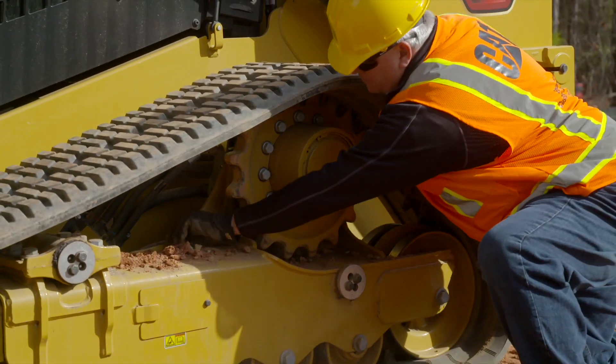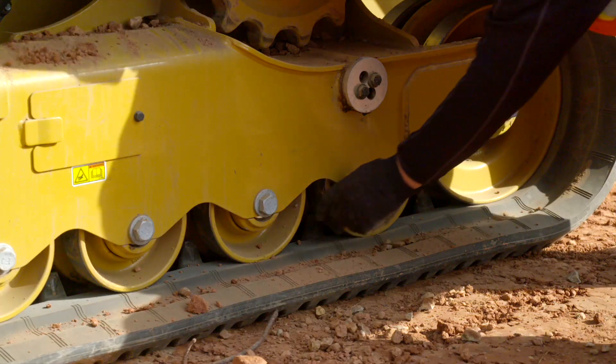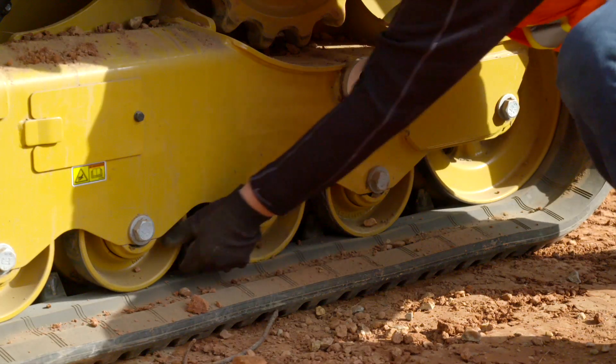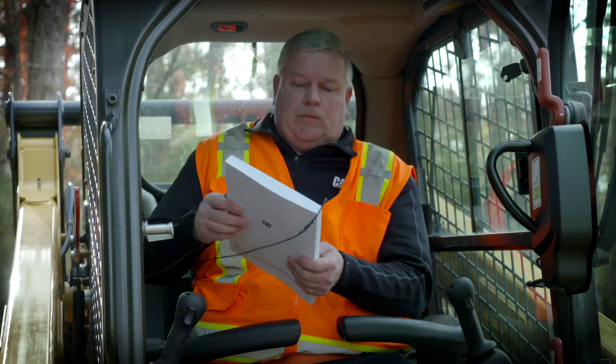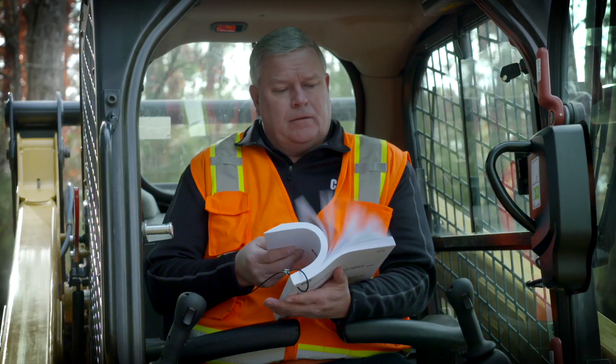Remove any dirt or debris. Check the undercarriage wheels for damage. Inspect the track tension. Consult the OMM for more information.